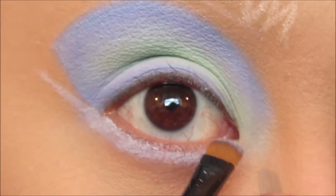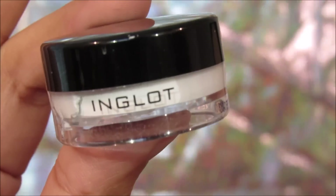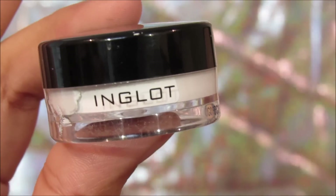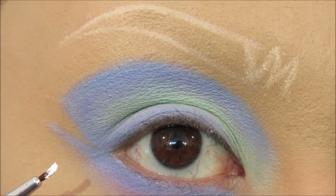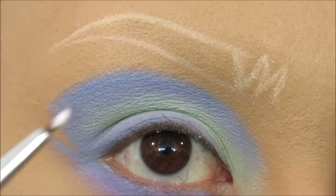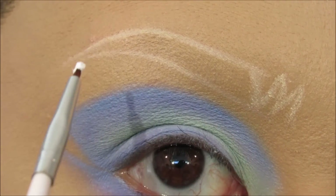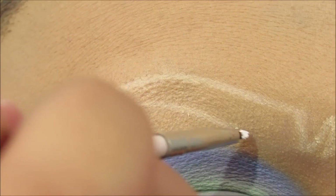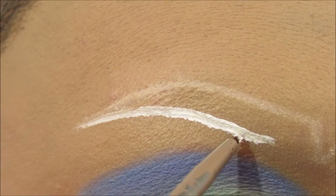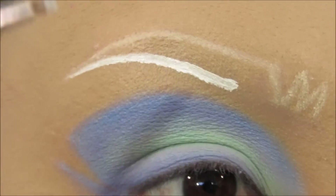Now I'm going to take the Inglot Gel Liner in 76 on a really tiny eyeliner brush and draw over the lines we mapped out earlier for the eyebrow, filling in the graphic eyebrow design we created at the start.